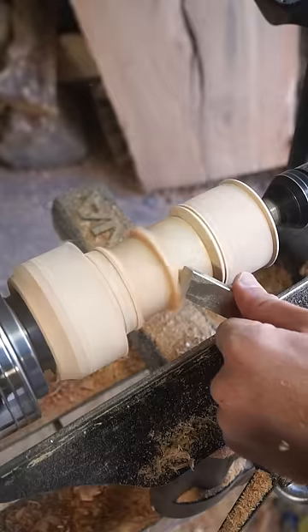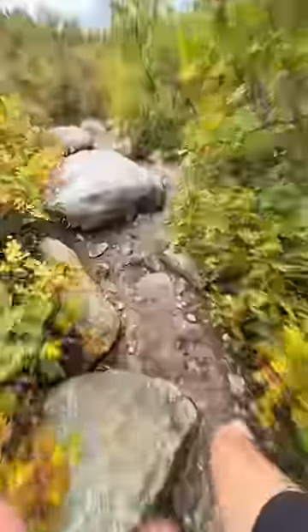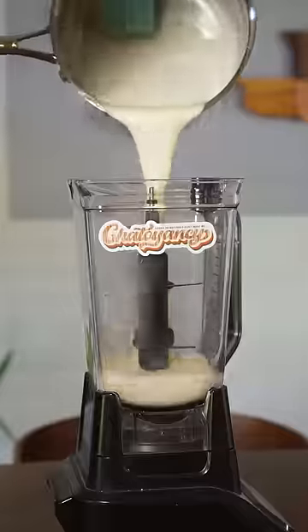I'm cutting into this piece of Rocky Mountain Juniper to make a wooden ice cream cone, because earlier today I came across a Rocky Mountain Juniper that was just covered in some great looking berries. Of course I had to harvest some to bring home to try to make some juniper flavored ice cream, and I want to test between two different methods.